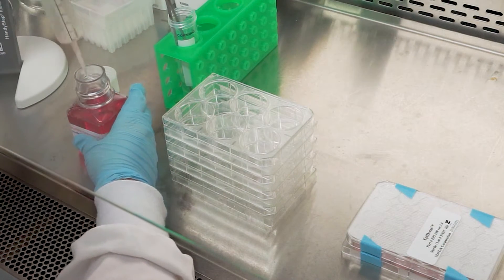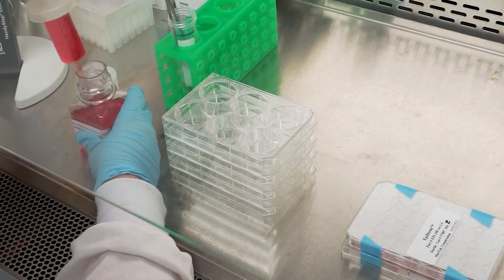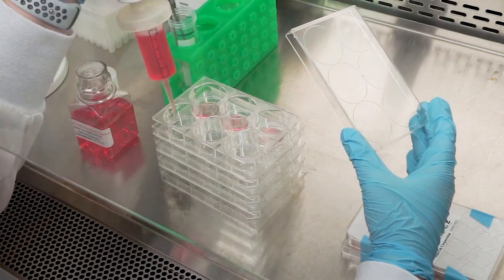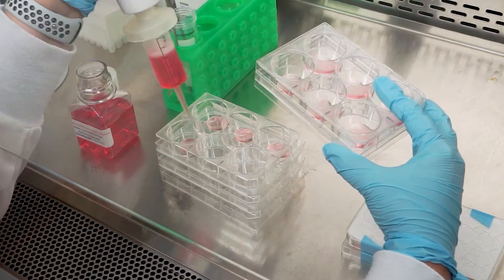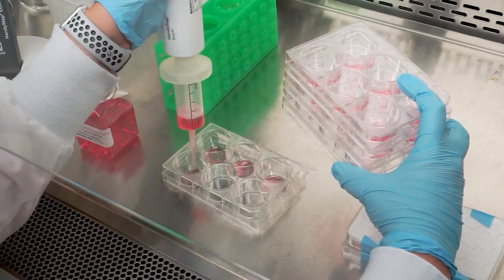Place assay medium in the hood and allow it to come to room temperature. Using one 6-well plate for each test material, place 900 microliters of assay medium into each well of each plate. Each test material will be tested in triplicate.